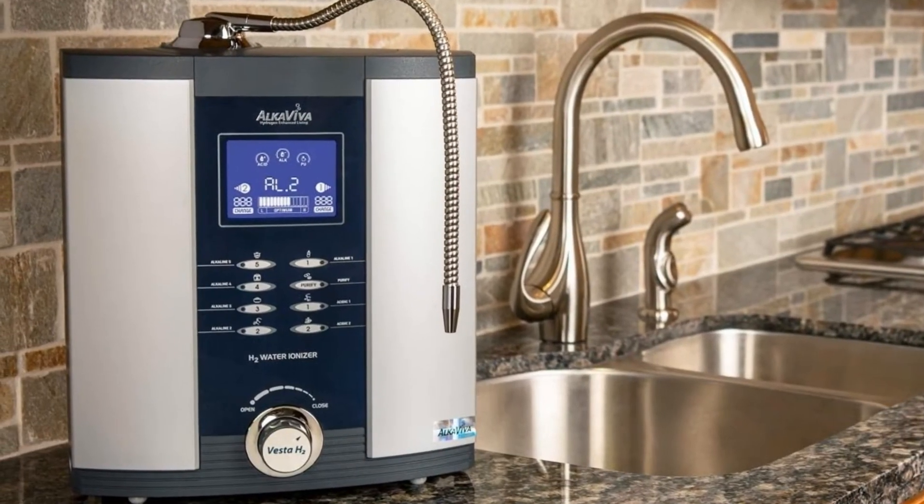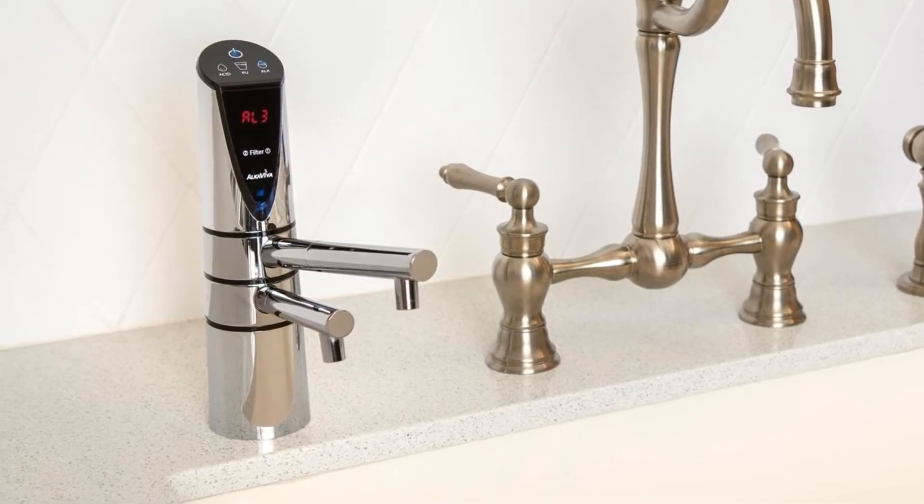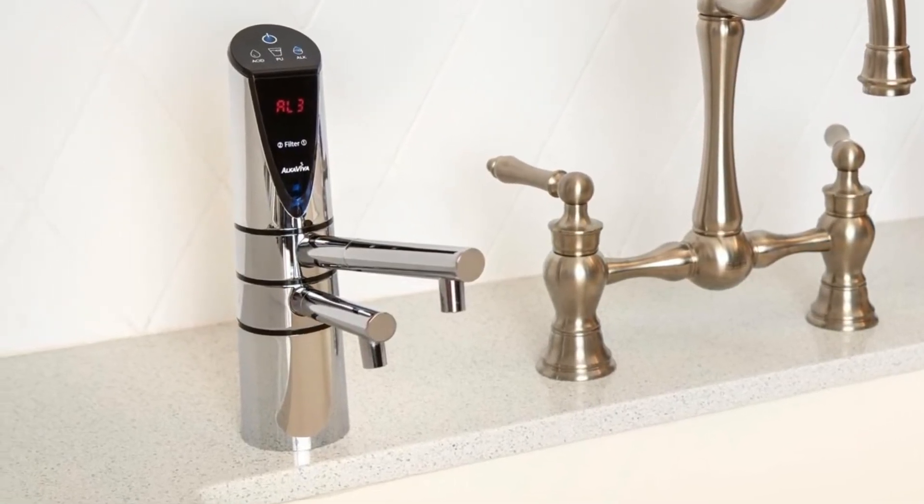Let's talk about what makes each of these machines different. Out of these four water ionizers, three of them are countertop models, meaning they sit on the kitchen counter next to your sink and the water line attaches to a faucet diverter at the end of your faucet. One of them is an under-sink unit, where the base is installed under the sink and the only thing on the counter is a digital remote faucet with both alkaline and acidic water coming out simultaneously through two different spouts. These countertop models look almost identical, but there is one major fundamental difference between all four units — the plate count.